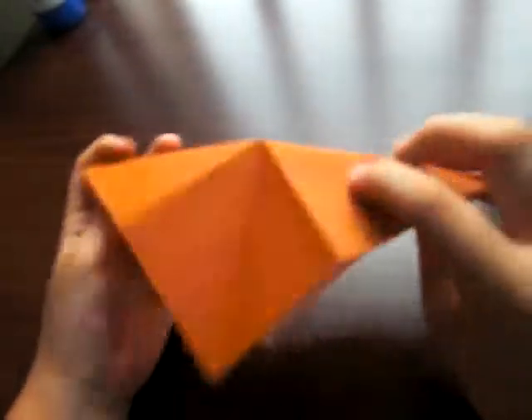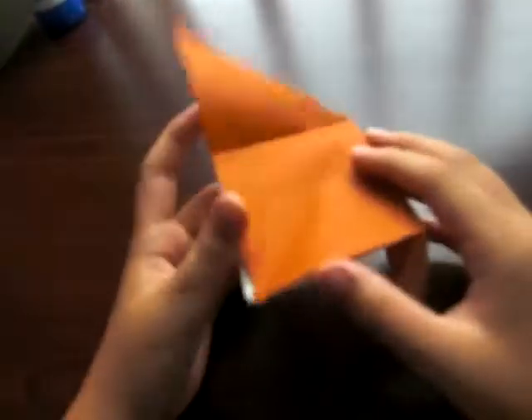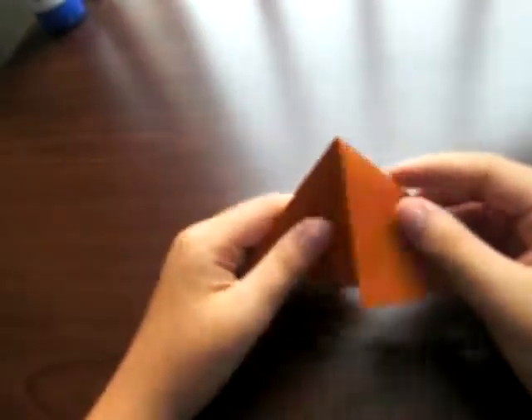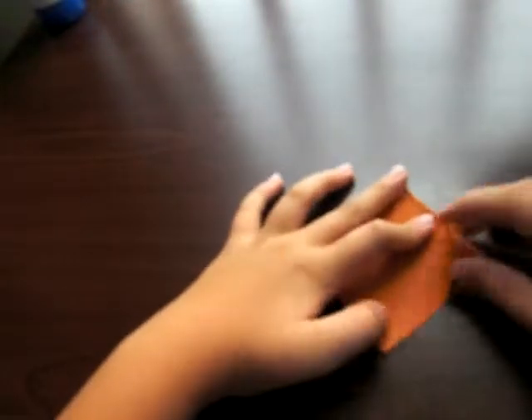Now last way. Fold diagonally. Fold this edge to there, this edge to there. Wrong way. Fold in half. Fold to there. Fold to there. Look right here to the opening and pull, and squash. You should have something like this by now, no matter which way. Okay, now next step.